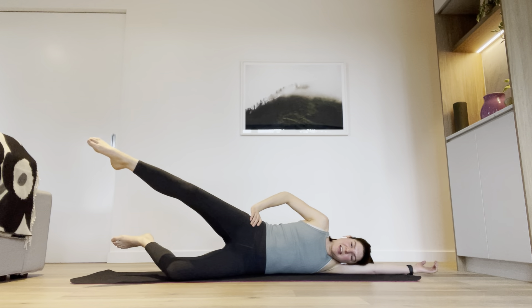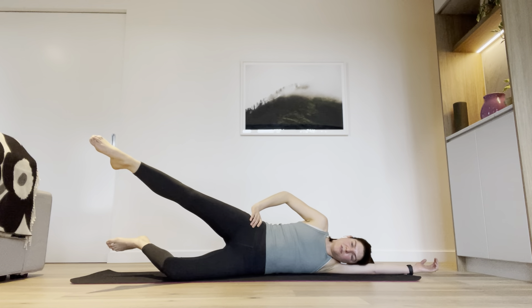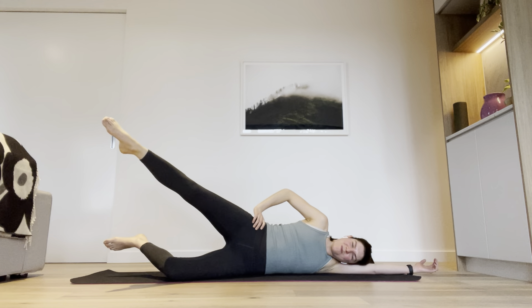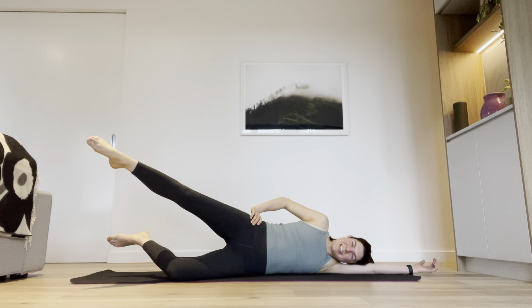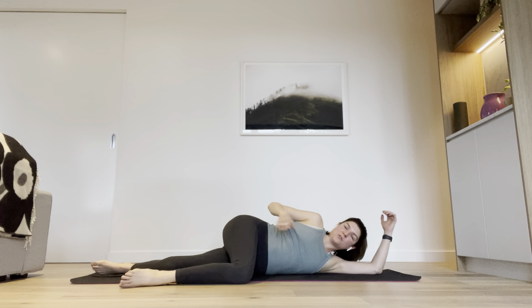Let's see if we can get our pelvic floor going again — lifting internally. Level three should be plenty for this kind of exercise. Just keep centering everything in that cross shape across your stomach wall. Lift up, hold it straight — we've got eight little circles: eight, seven, six, five, four, three, two, one. Well done. Bend that leg, give your bum a little rub or a pat, then bring that knee to the floor in front of you.